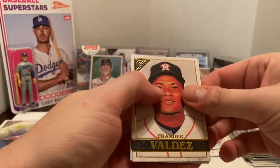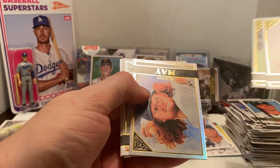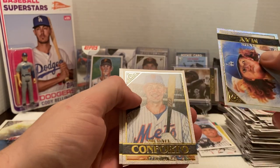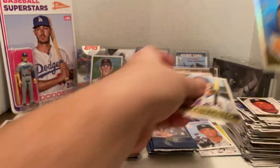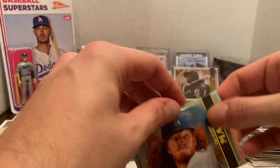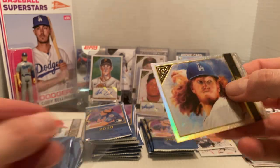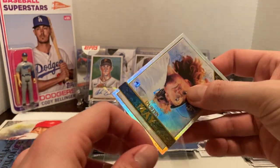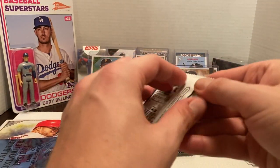Then we got Framber again, Robel Garcia, a Dustin May foil — which is nice — and the Conforto short print. Dustin May, not numbered, but a sharp-looking rookie card. He seemed to pitch pretty well in the postseason and I think he's going to be a great pitcher for the Dodgers going forward.